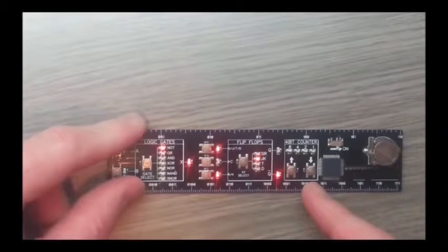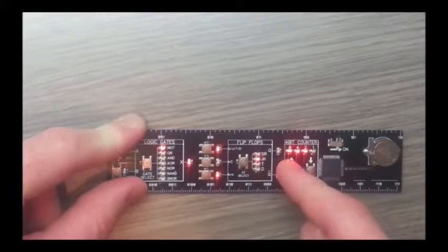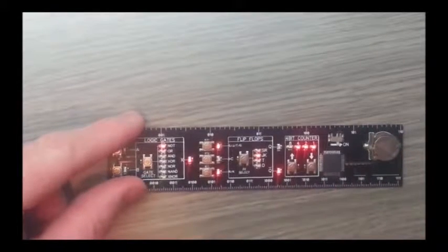Finally we've got a 4 bit counter. You can count up by pressing the up arrow, which makes sense. It goes from all 0s to all 1s, which in decimal is 0 to 15, and you can count down. Remember there's a conversion chart for this on the rear of the unit.